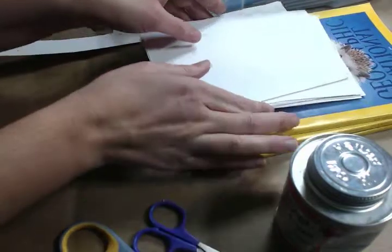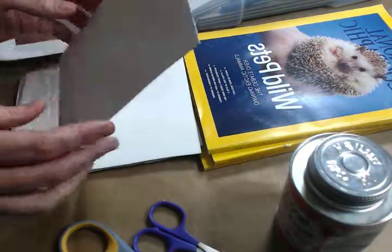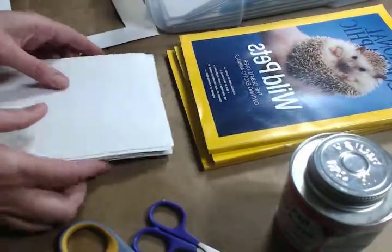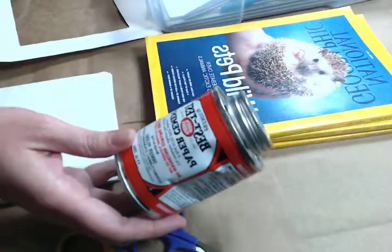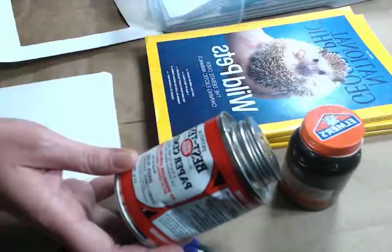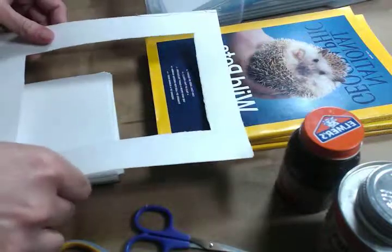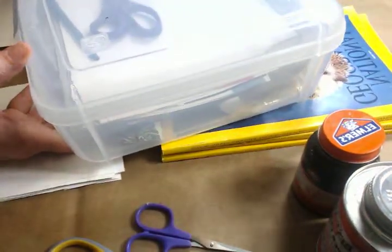I'll tell you again what we have for supplies. I have Bristol Board — a hundred pound Bristol Board — cut up into five by seven and a half inch cards. We have magazines; my favorite is National Geographic. We have paper cement, rubber cement, or glue sticks — some sort of something to glue it on there — and scissors. Little extras if you want to use a frame to kind of frame the image to see how it will fit on your card. I keep it all together in a little box from Michael's, so it makes it really easy to store everything.